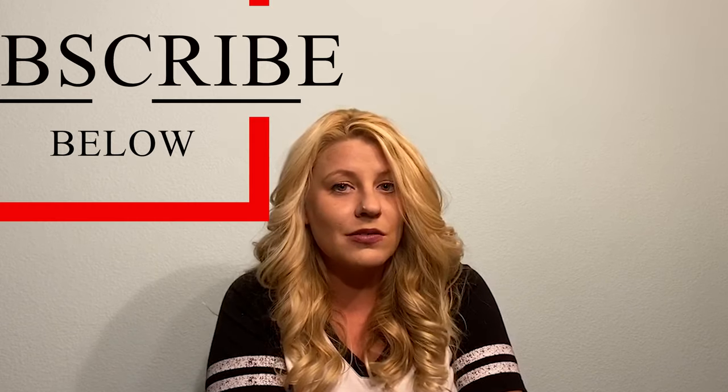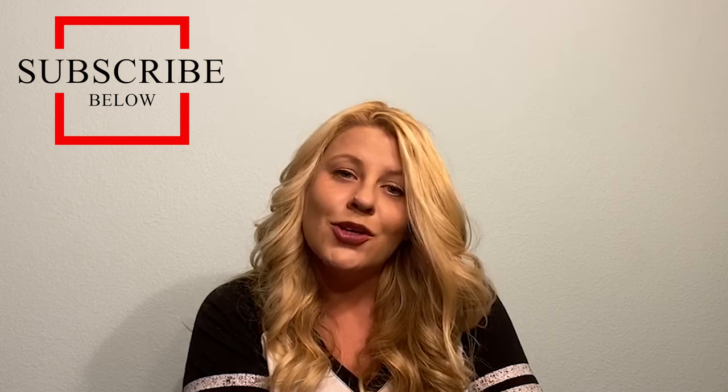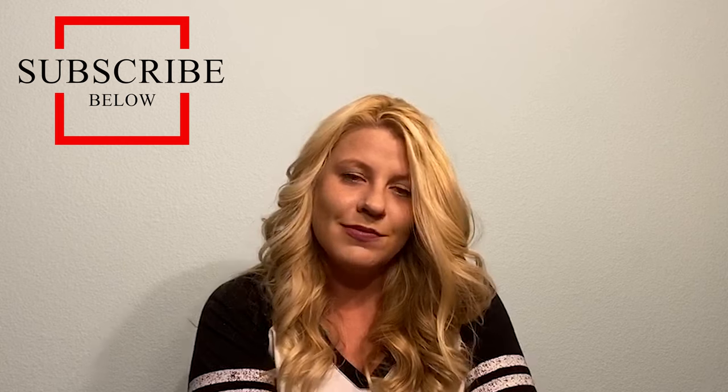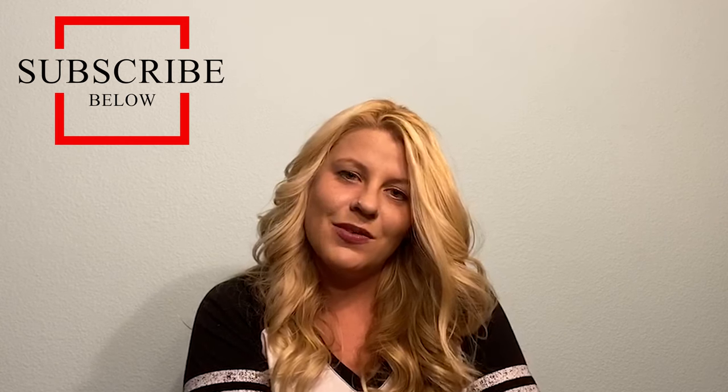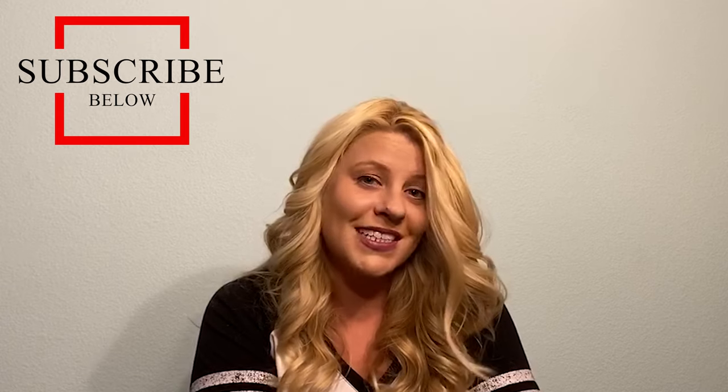Anyways, I hope you guys liked this video. If you do, please give it a like and subscribe to the channel — YouTube likes it for the algorithm. If you've got a question or a comment, go ahead and put that down below in the comment section. I appreciate you guys and we're super thankful that you're tuning in. Hope you enjoyed this one — we'll see you next time.